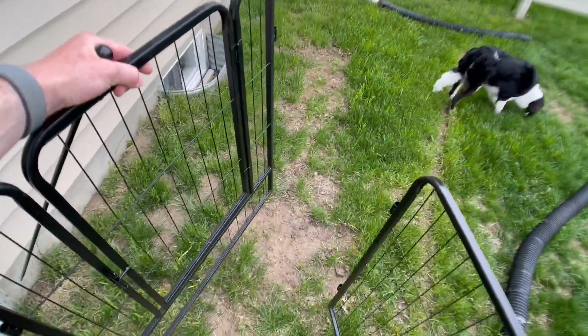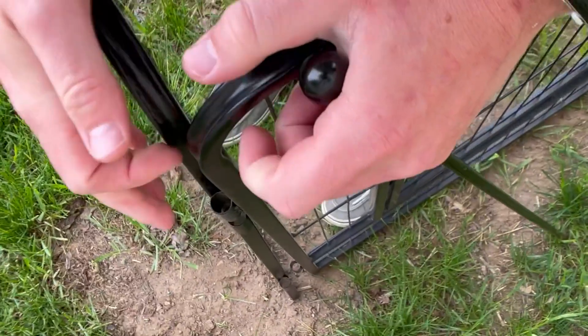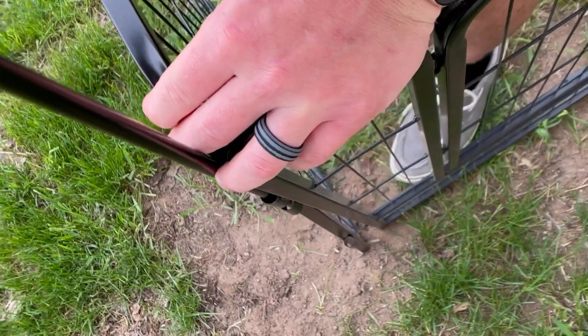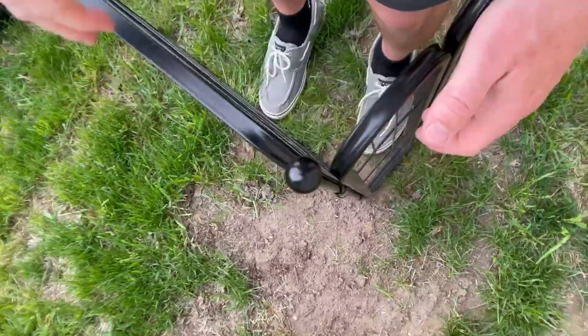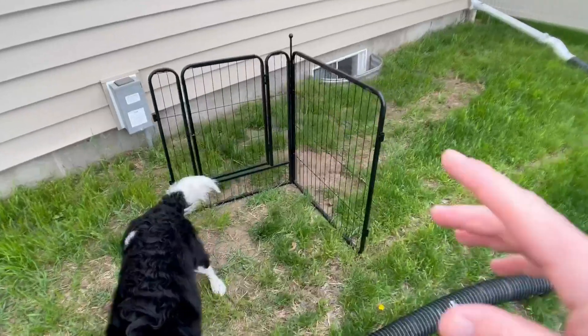It comes with a panel that has a door on it. What you're going to do is line these parts up right here, just like that, and then these poles you actually stick in and guide them through those parts right there — just like that. Very easy to set up this dog playpen.